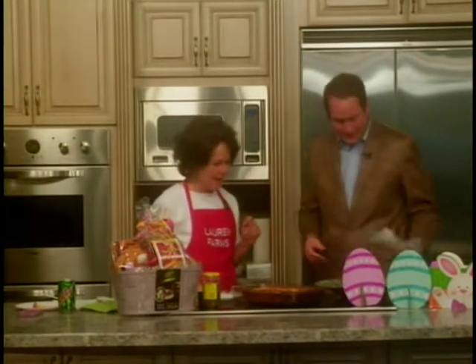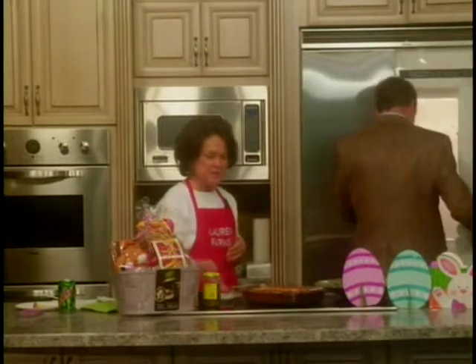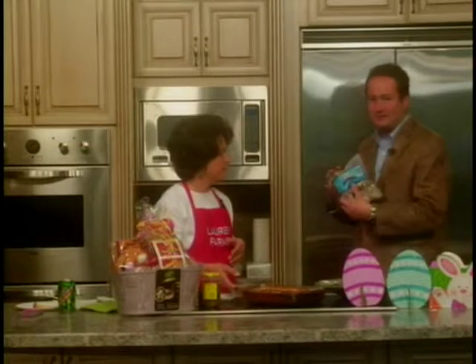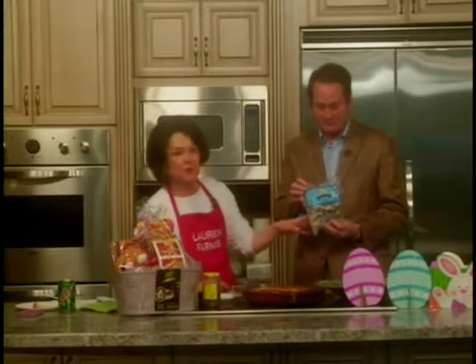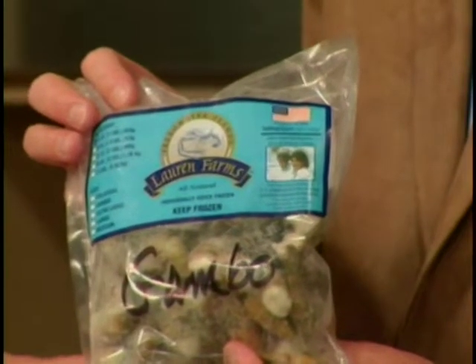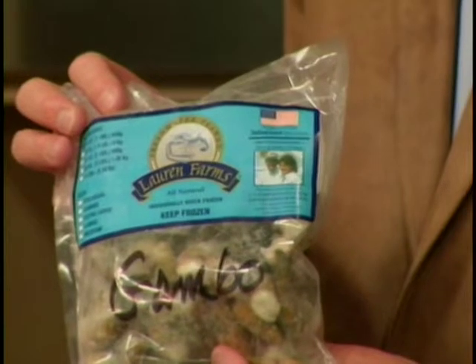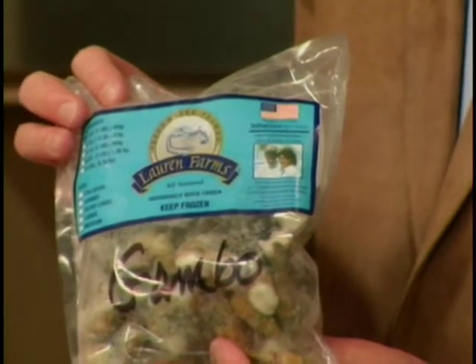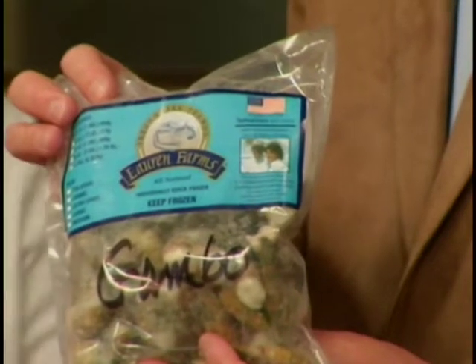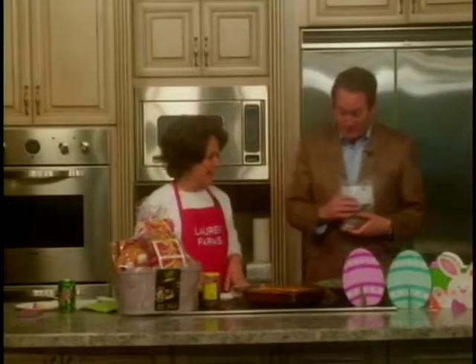Show us the bag of the prawns out of the freezer. The recipe is so very easy — just two cups of cornmeal, one pound of fresh Lauren Farms freshwater prawns. You can contact us at 662-390-3528 or laurenfarms@yahoo.com. We've got all different sizes and great recipes for a locally raised product, and it is good.